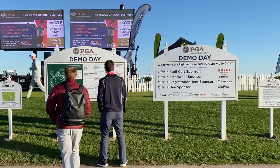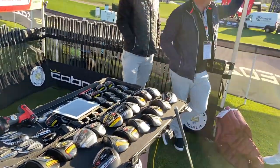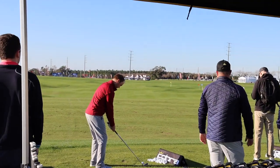Hey guys, I'm Thomas Campbell with Second Swing Golf. Today we're at the demo day at PGA Show. I got Mike Huron today, and got a chance to hit the new ForgeTech and SpeedZone irons and test them outside.